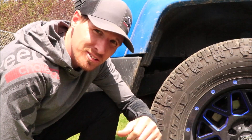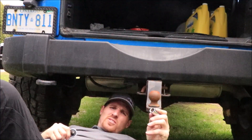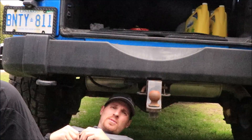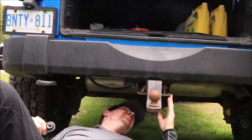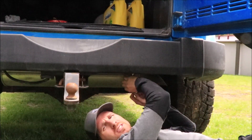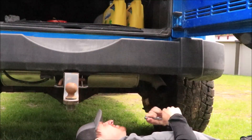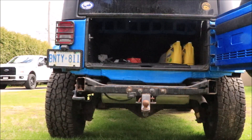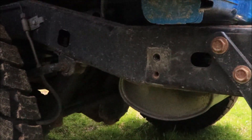You also have to take off the center brackets — there's two of them. You need to use a 5/8 socket for these, half-inch drive is what I'm using. It's a little tricky because the exhaust pipes are in the way, so I've got to use a smaller ratchet. Here's a better look at where I have to mount the brackets.